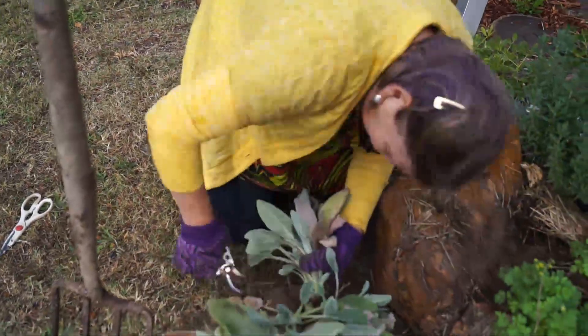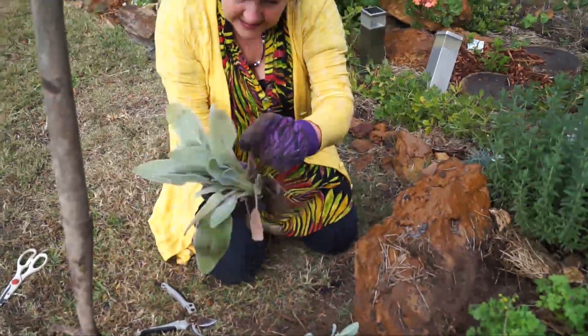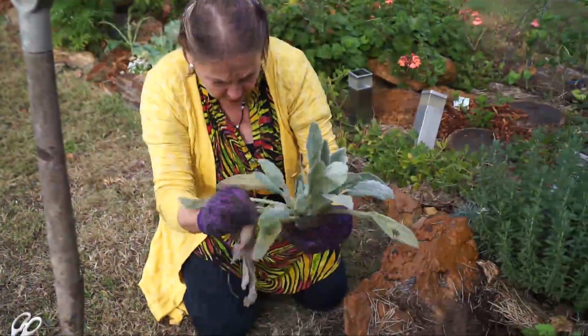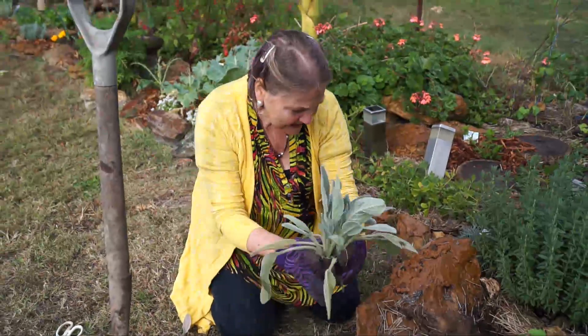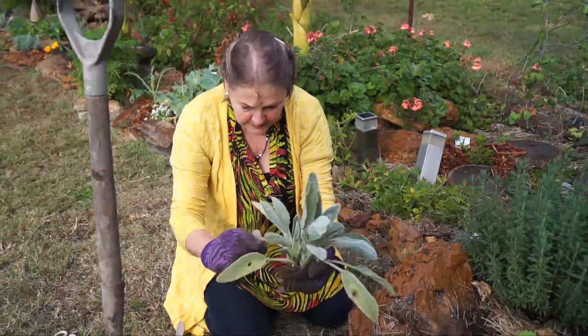I just carefully divide them up. Can you see the little plants just easily separating? This is the size of the plant that I actually started with. So I'm going to remove some of those. It's a very healthy plant, and back in the spot where the mother plant was I'm going to plant this baby.